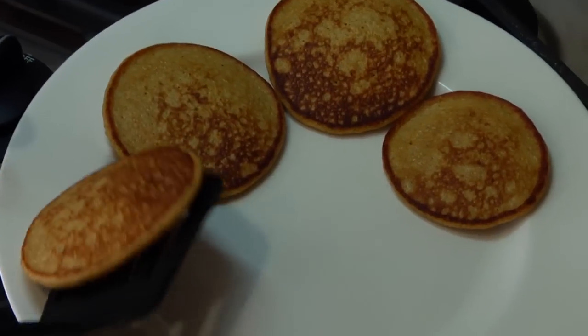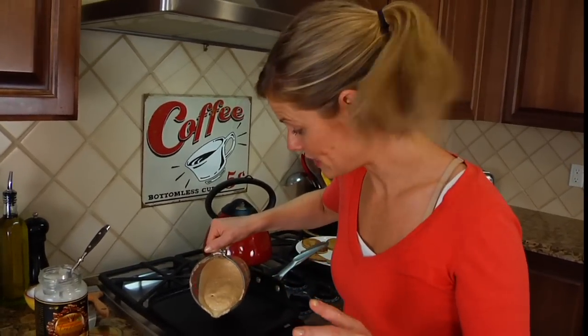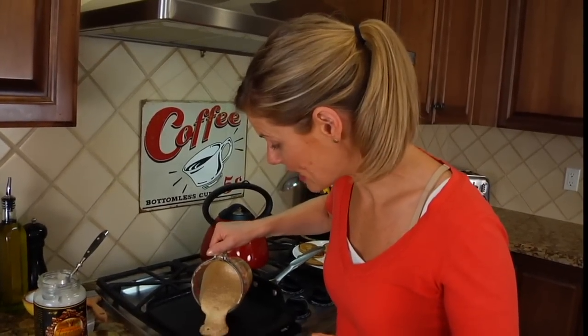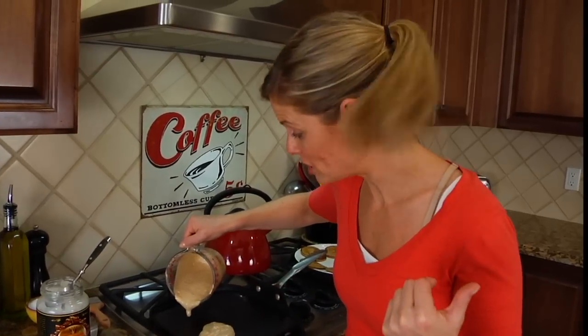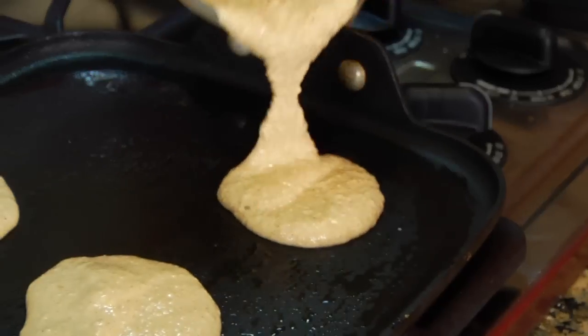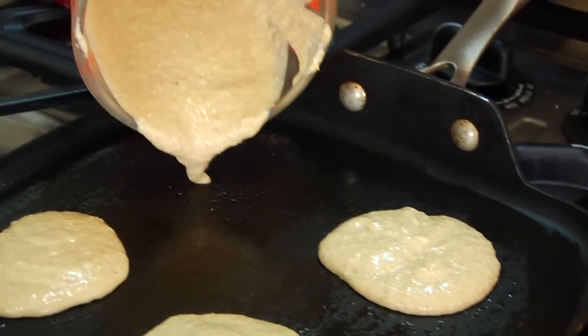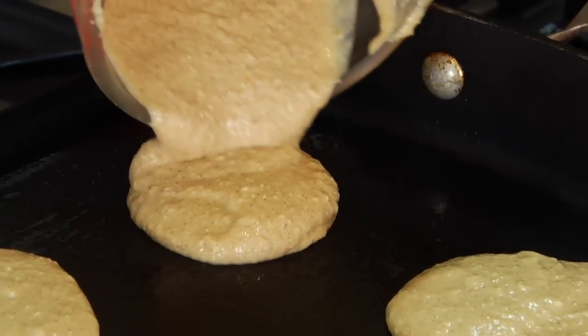Keep on going until you've used up all the batter. This recipe makes two servings, and what I usually do is make a nice big batch, cook them up, and put them in the freezer — I'll have a video for that next week so make sure you tune in. Whenever you want pancakes you just pull them out of the freezer, pop them in the microwave, and they are ready to go.